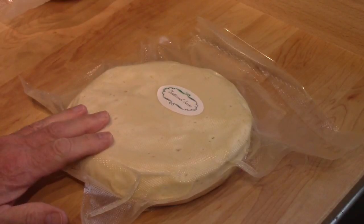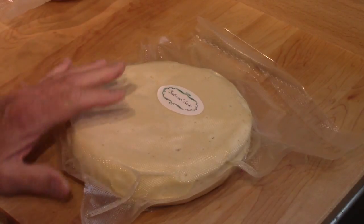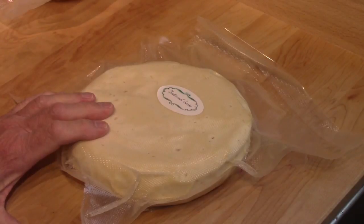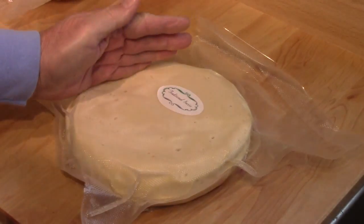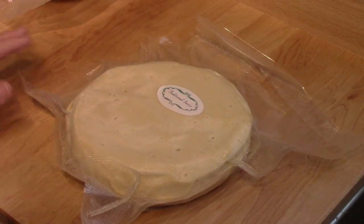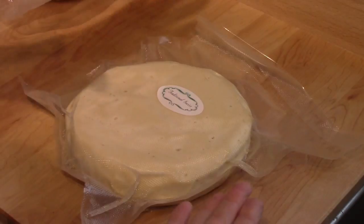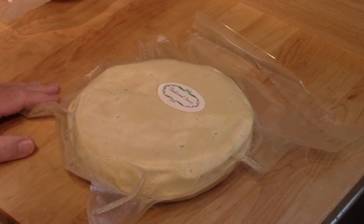It's still quite a heavy cheese. I'll get the scales turned on here and weigh it to show you exactly what it weighs. But I'm not expecting to find holes or eyes in there. It had a convex surface to it when I started vacuum sealing it, and the pressure of the vacuum sealing brought it down flat. So I'm thinking that crushed, if not all, most of the holes.